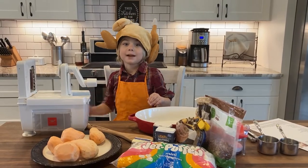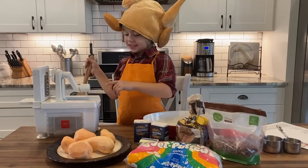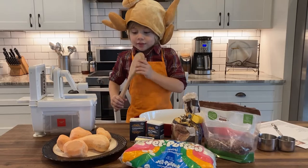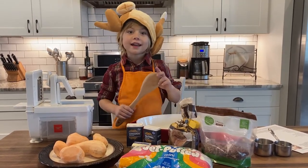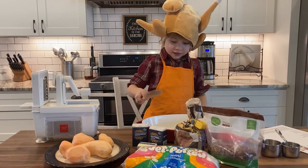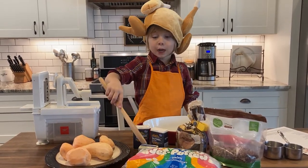Hi guys, welcome back! Today it's almost Thanksgiving and we're going to make a sweet potato casserole. This is a spiralizer — this is my favorite tool in the kitchen and we're going to use it. These are sweet potatoes. You can go to bigguitardot.com for more information. This is nutmeg and cinnamon, brown sugar, marshmallows, and butter.